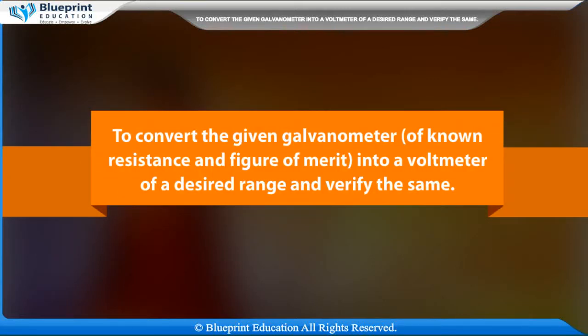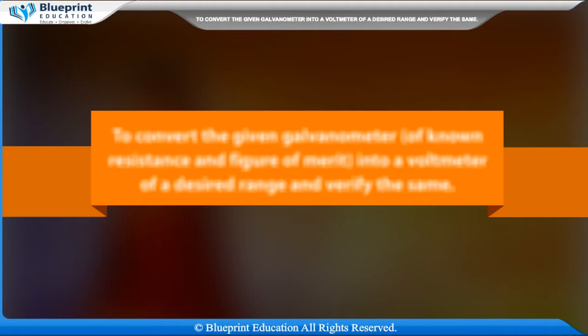To convert the given galvanometer of known resistance and figure of merit into a voltmeter of a desired range and verify the same.